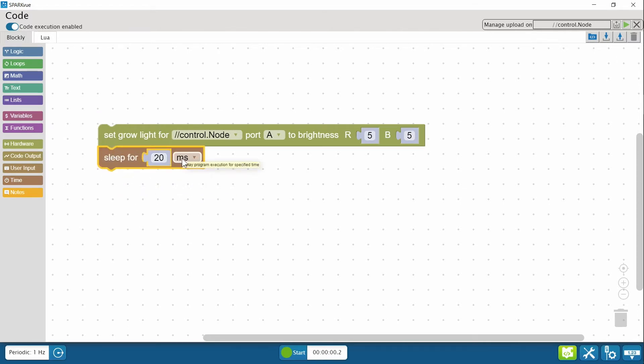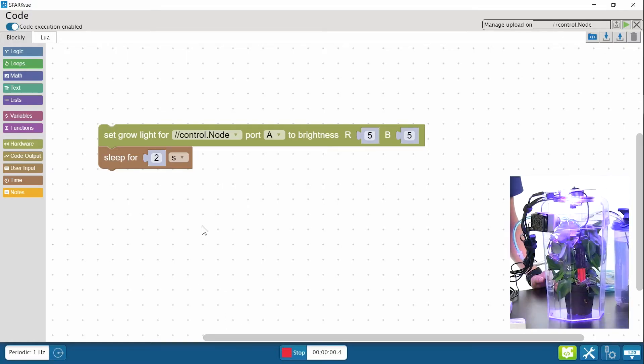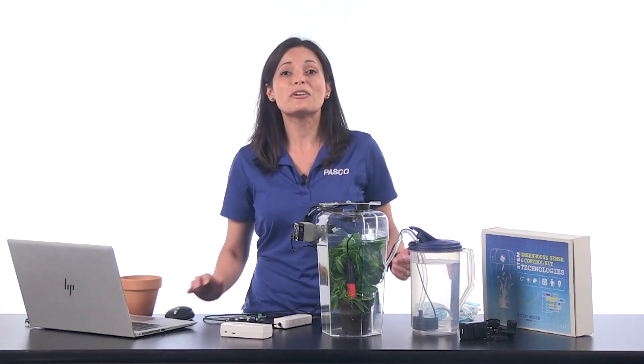This dropdown lets me change milliseconds to seconds. The sleep delay is now set to keep the light on for a couple of seconds. Let's test the code. The light stayed on for a little longer as directed.